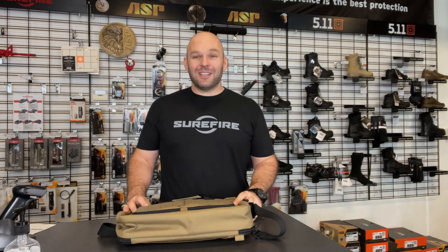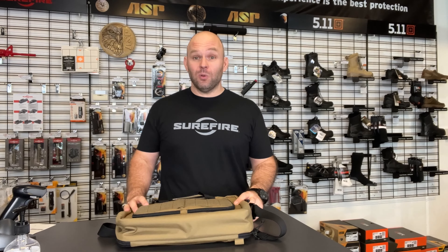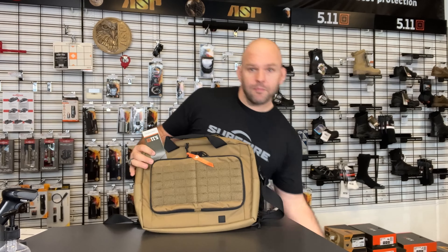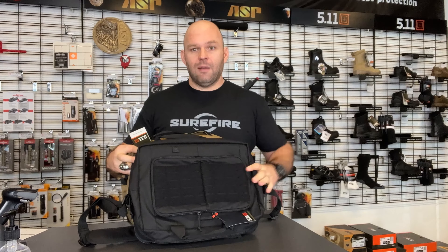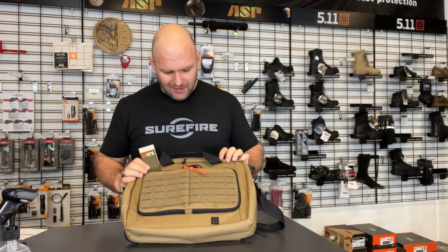Hey guys, Jono from Tactical Solution. Today I wanted to show you the Overwatch briefcase. It comes in two colors: kangaroo and black. The kangaroo color shows up a lot easier on the video.